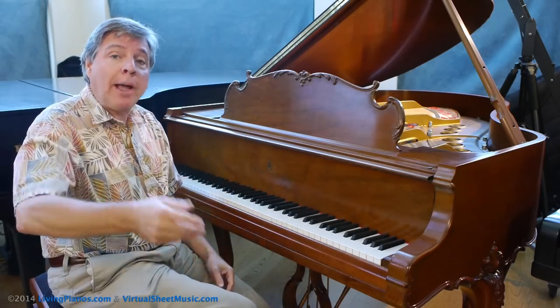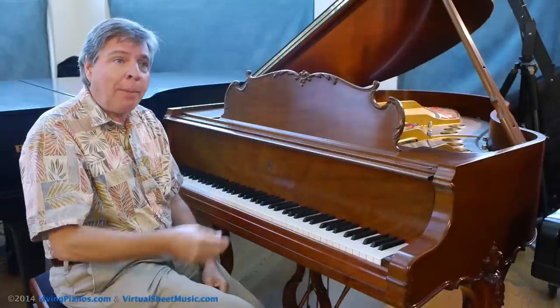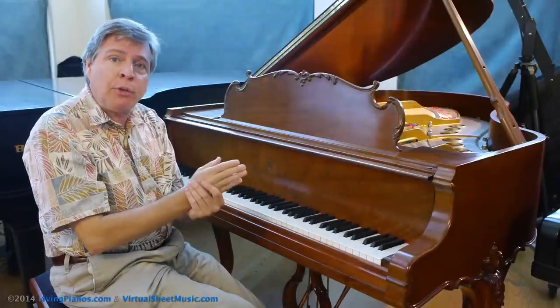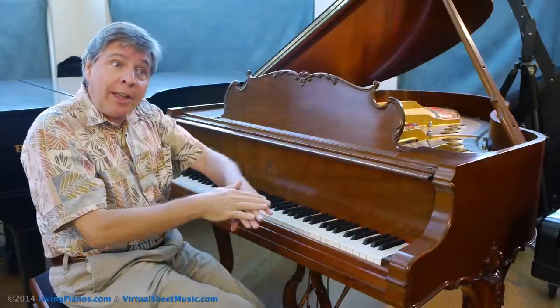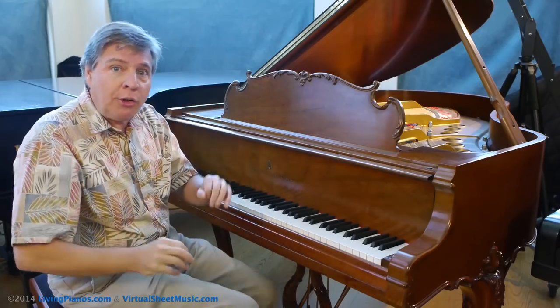Now, if you've seen my other parts of the series, you know that you want to change the pedal when harmonies change. If I played it with just the pedal going down wherever the harmonies change — basically it comes up as soon as the harmonies change and it goes right back down — this is the sound you would get.